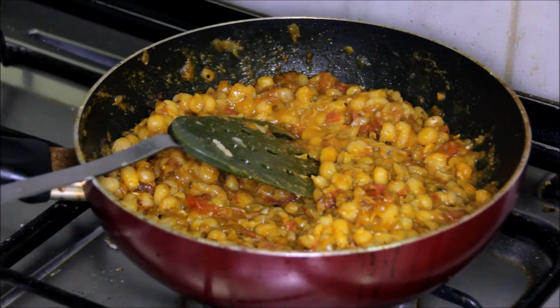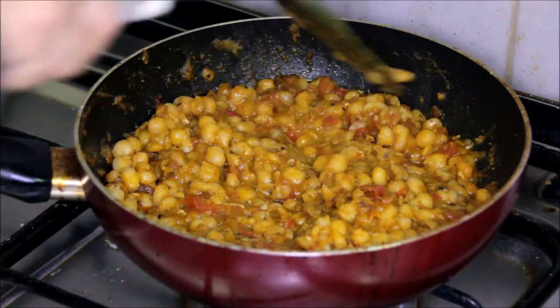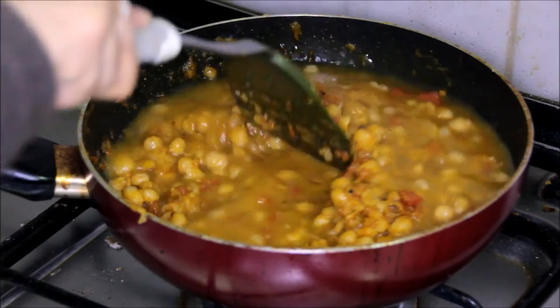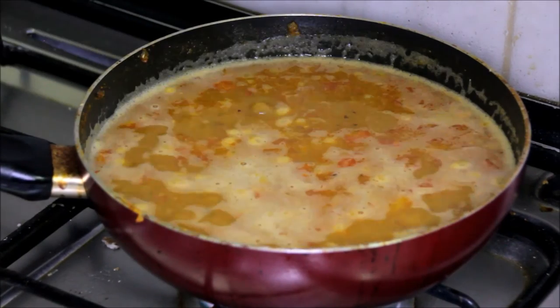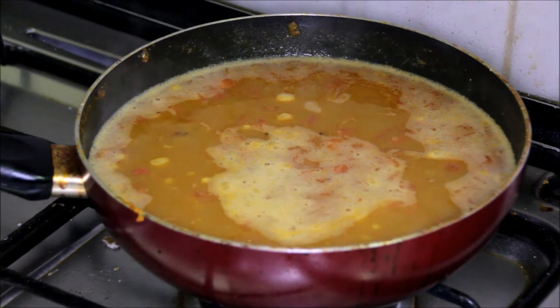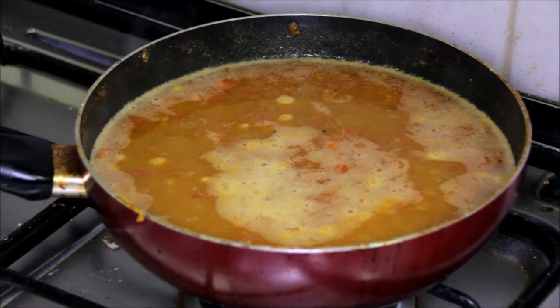Let it cook for about one to two minutes. After two minutes add water to make the gravy a little thinner. Now this gravy is boiled. You can serve the ragda separately in one bowl with patties, but I will show you the way it should be served.